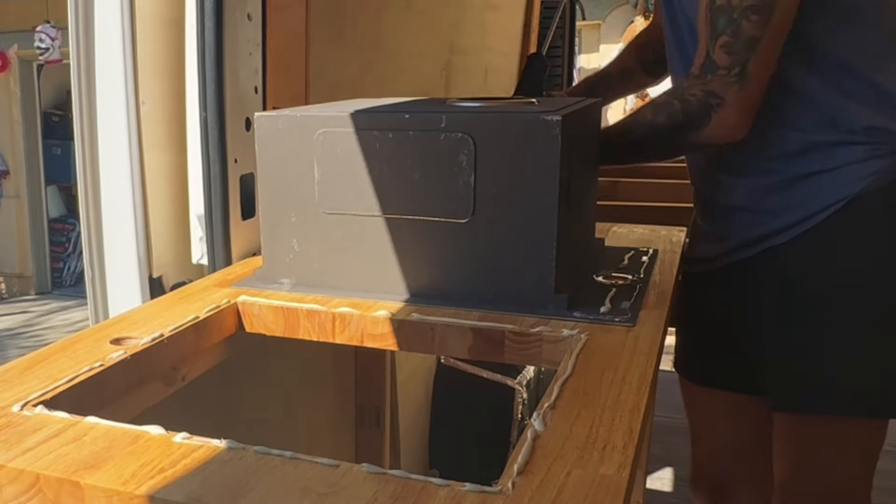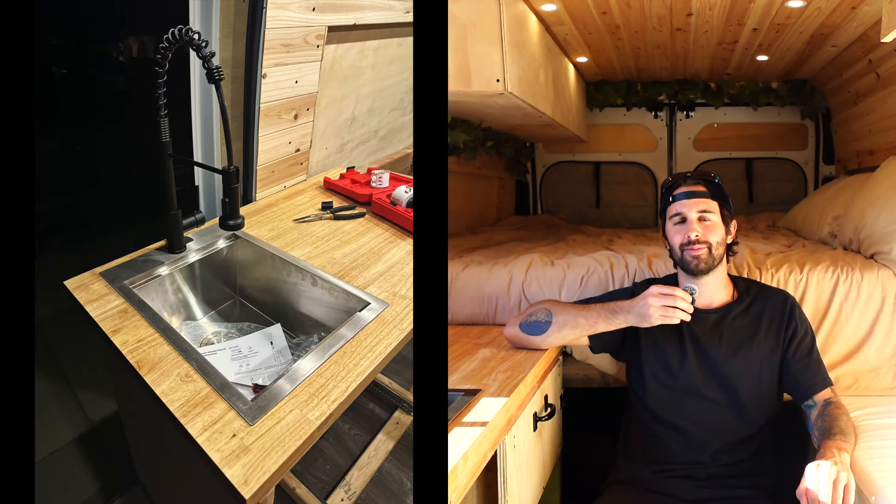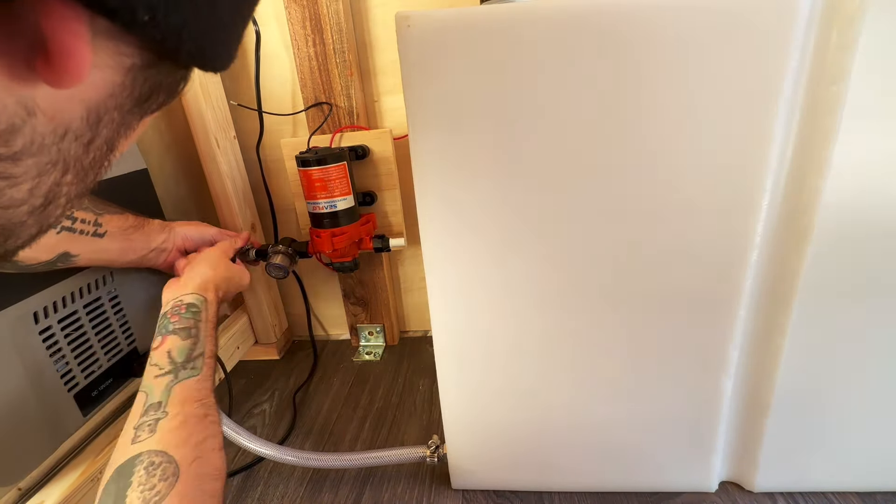Installing the sink is pretty straightforward. If you have a drop-in sink, all you need to do is apply some silicone to the bottom side of your sink and then drop it right in. Wipe off any excess silicone that squeezes out from underneath. Put something heavy in the sink to hold it in place, and depending on what silicone you use, it'll be cured and locked in quickly. After that you can just drop your faucet in and tighten it right up. I'll go over connecting water lines for the faucet in my future plumbing video.